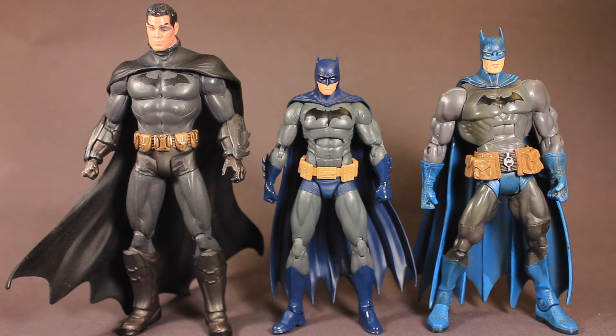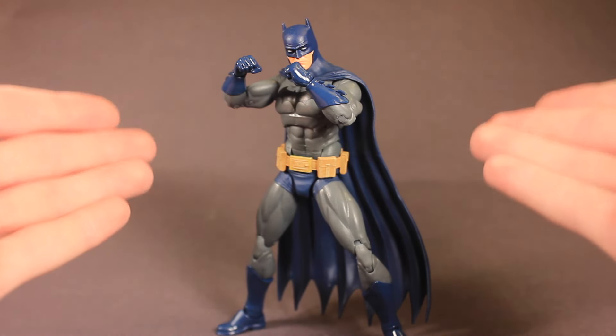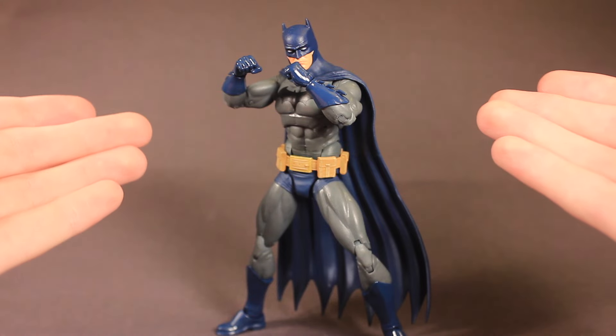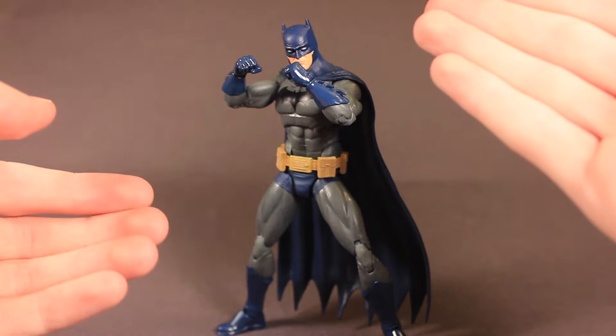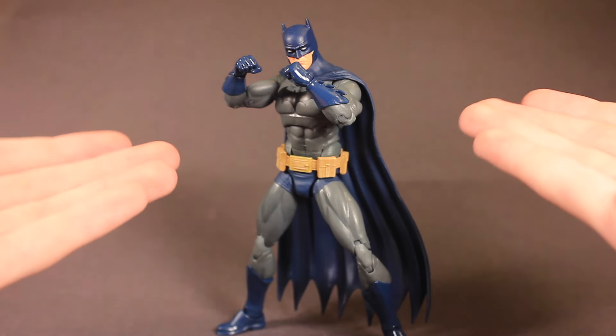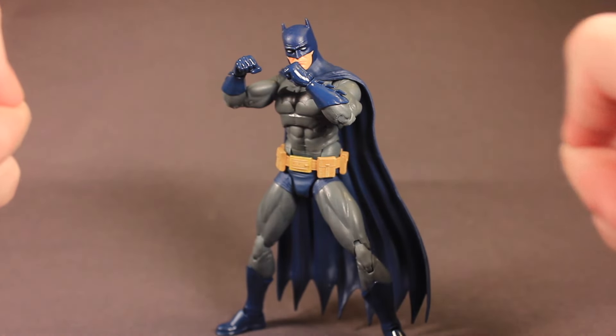Here is the Icons Batman compared to some other Batman figures I own, and the Icons Batman is probably my favorite at the moment. I really like it and I think it beats the other two. Overall, I think this is a really good Batman figure. I'm very happy with it and I'm happy to add it to my collection — it poses great. I do wish it had a thigh cut and some head articulation, but for $20 I can't really complain. This is a really good figure. Okay, I'll catch you guys later — keep on posing.